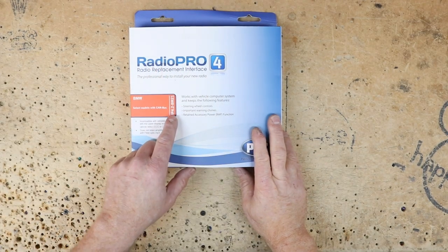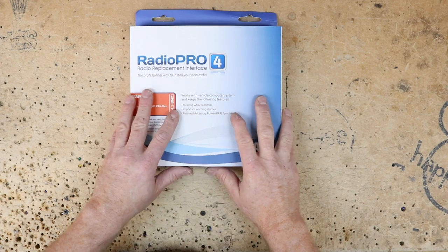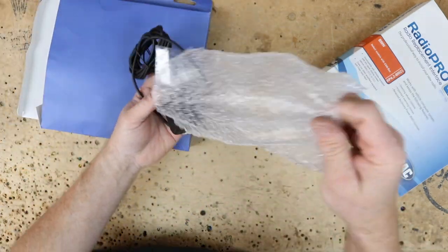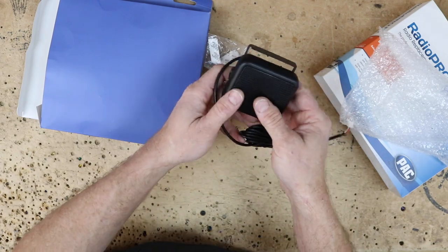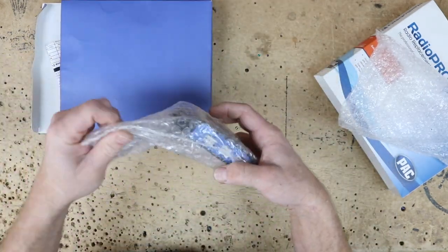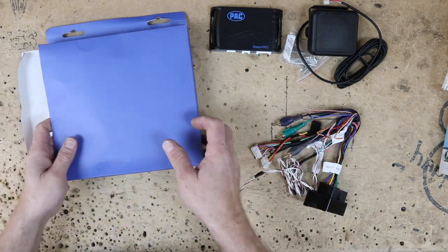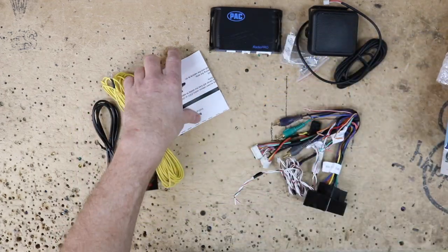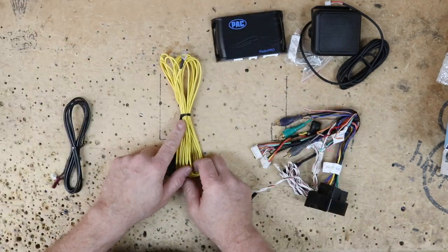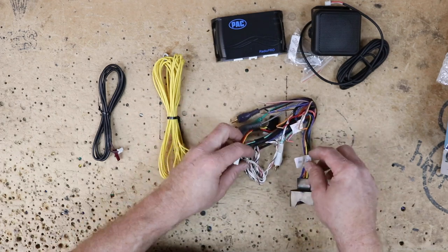For this install we're going to use the Pack Audio RP4.2 BMW 21. This will allow us to retain the steering wheel controls and all the little chimes and beeps we need. Go ahead and unbox this. First thing you'll find in the box is the speaker — this is for any noises the car makes, they'll come through this speaker. Next you'll find your standard Pack interface, an instruction manual, the main wiring harness, a warning about the amplifier, a main battery wire, and a plug.